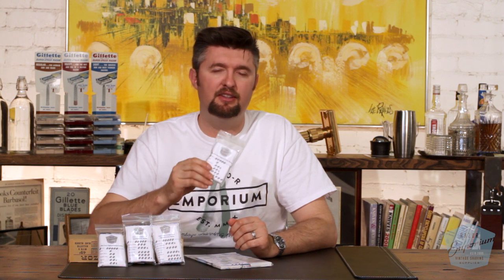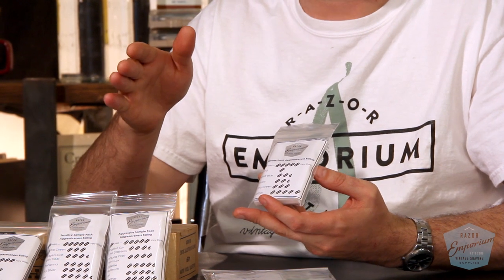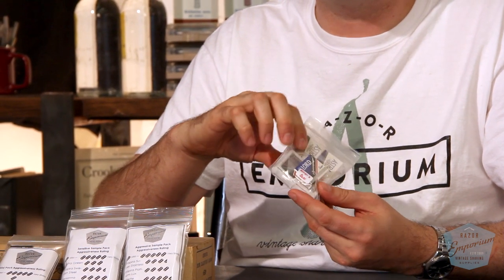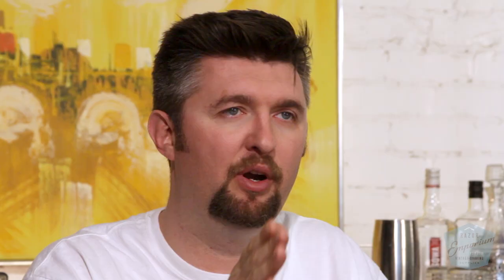So we've assembled, after years of experience and hearing back from customers and trying these out for ourselves, different varieties. The most common one we put in with some of our kits we call the beginner pack. It's called that because there's such a wide gamut in this pack — from very mild, indicated by the one blade symbol here, to medium two and a half, three, all the way up to super sharp feathers, five on our blade aggressiveness scale. This beginner pack is an awesome way to start out seeing the full range and kind of pegging where you are.